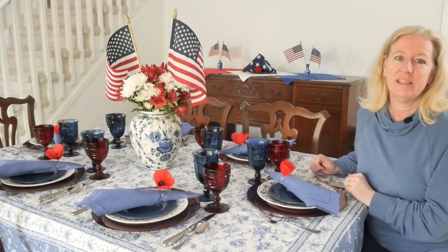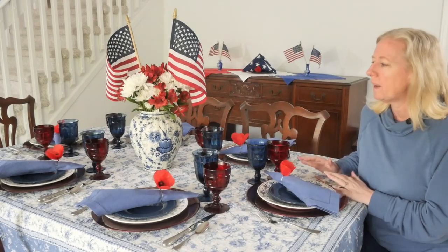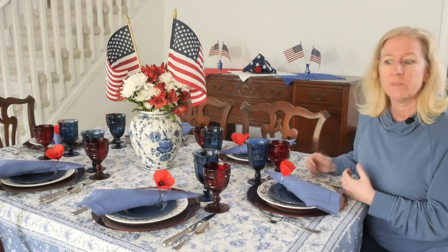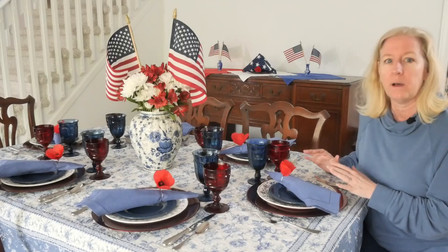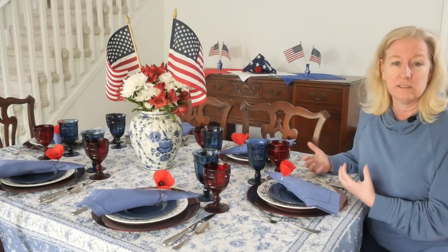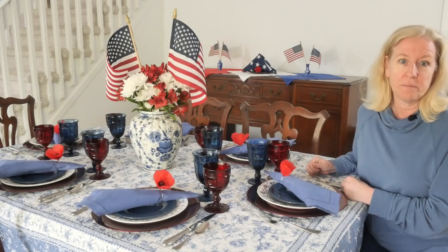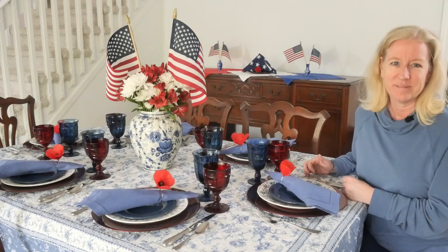I absolutely love how this Memorial Day table setting turned out — not only is it super pretty, but it's simple and gives a subtle nod to Memorial Day without being over the top. Just the red, white, and blue colors with a few little elements like the poppies and the American flag is all you need. If you enjoyed the video, give me a thumbs up, don't forget to subscribe, and have a wonderful time with your friends and family!